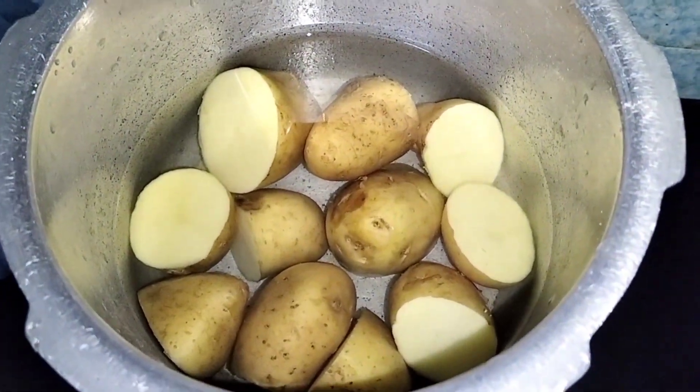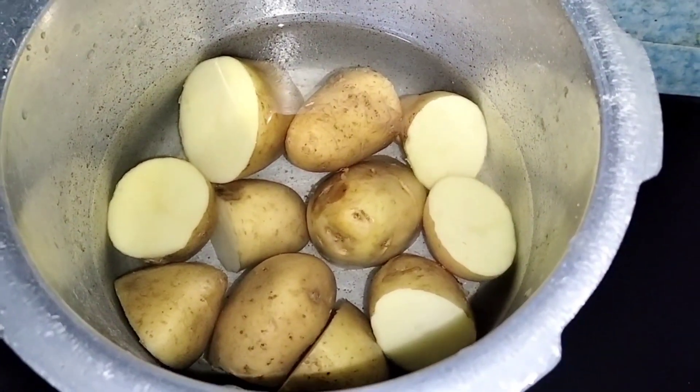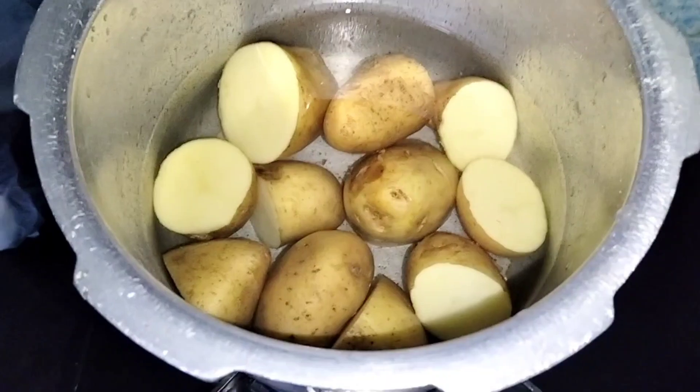I'm going to do the aloo fry. Aloo fry is not good for this concept, but I love the YouTube channel. I'm going to do the daily video.